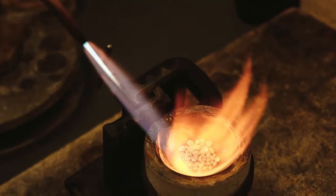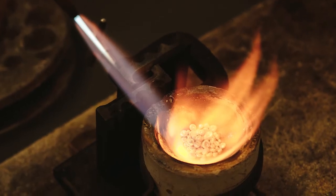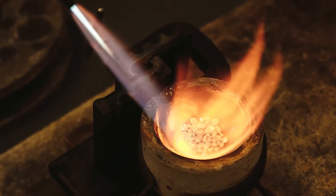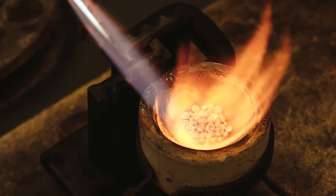The best way to prevent these problems is to use a large, bushy, slightly reducing flame that covers the metal at all times. The flame will prevent free oxygen in the air from getting to the molten metal.